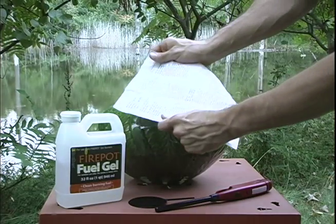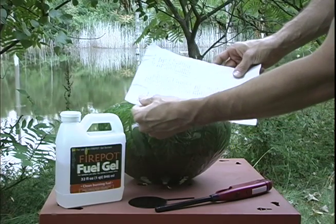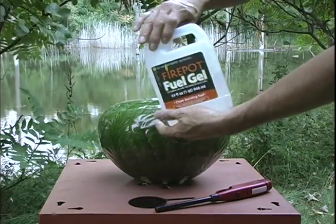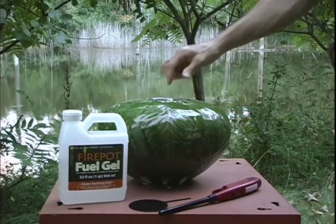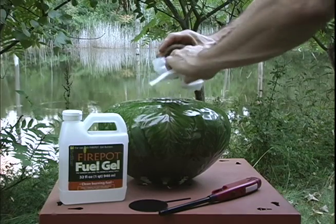Before using, read and carefully follow all the instructions from the manufacturer. Make sure all the parts are clean, dry, and cool to the touch before using.